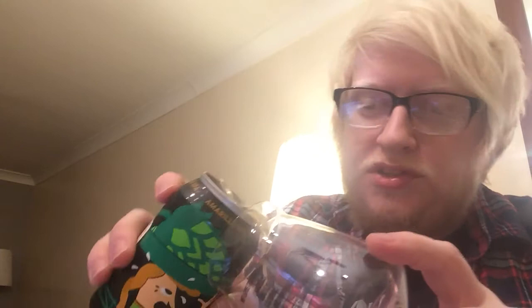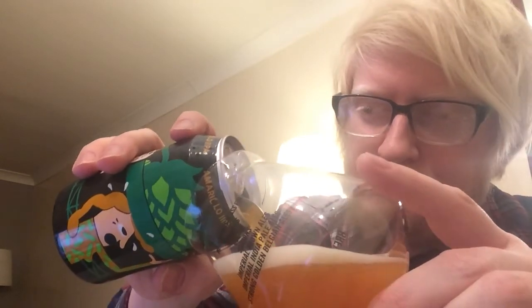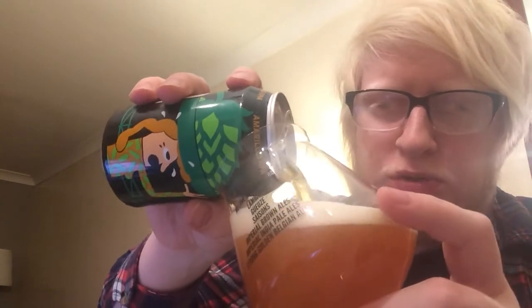Looking forward to trying this one because, like I said, the other one that I had was really, really nice. I think I've got another one in this series to review — I might review it tonight if I get a little bit carried away. I think that's a Citra one, which I'm a big fan of. It's one of my favourite hops.